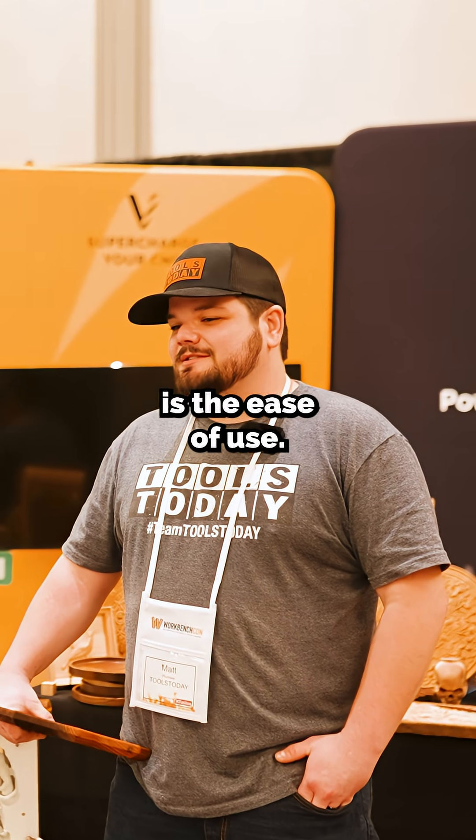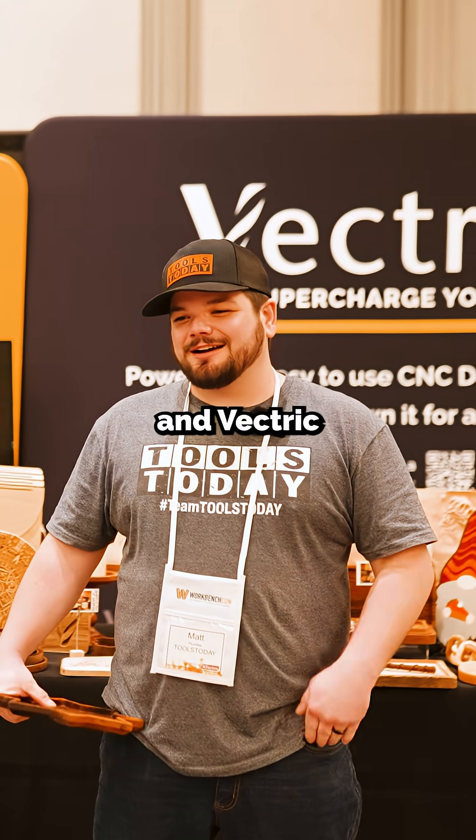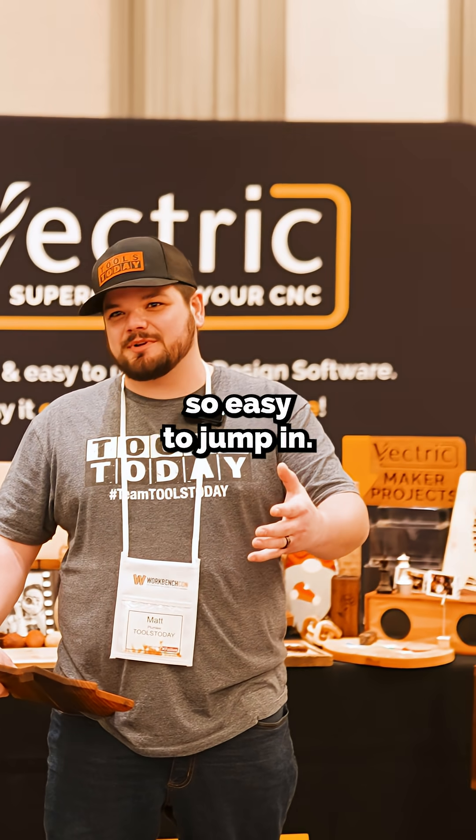The biggest thing with Vectric is the ease of use. I've opened a lot of CNC software and Vectric is the only one I ever come back to. It's just so easy to use, so easy to jump in.